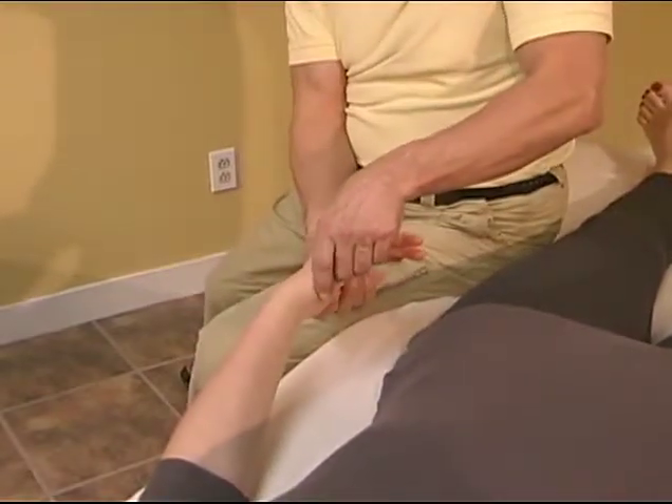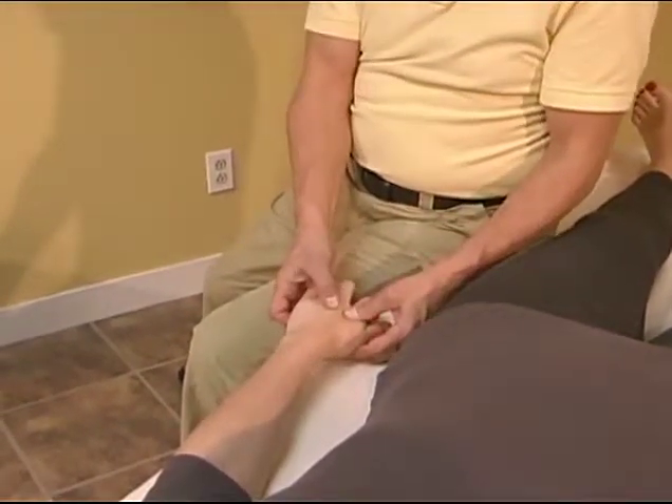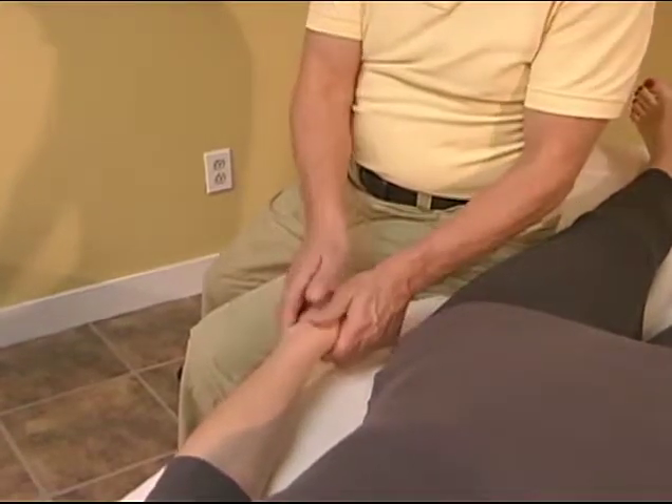Metacarpal lift and shift. Alternately depress and lift the metacarpals while moving back and forth across the hand.